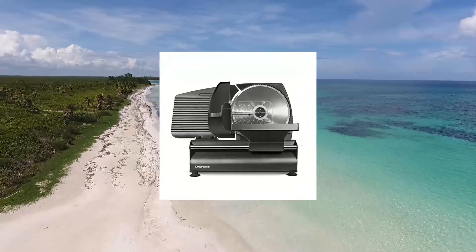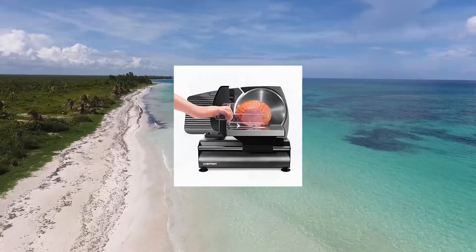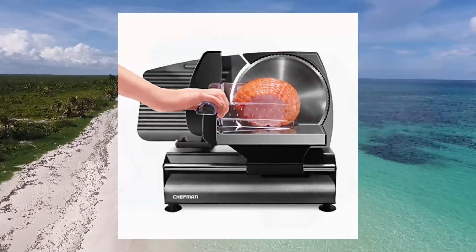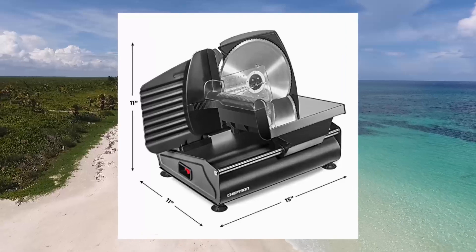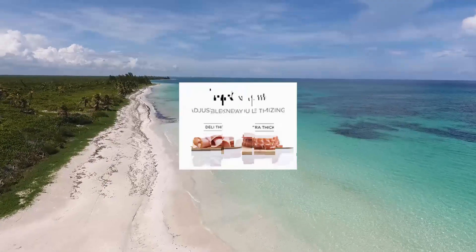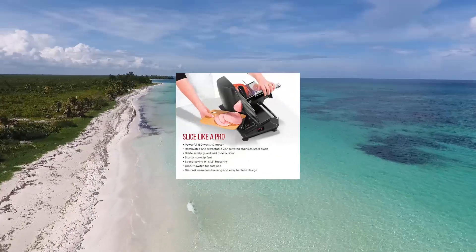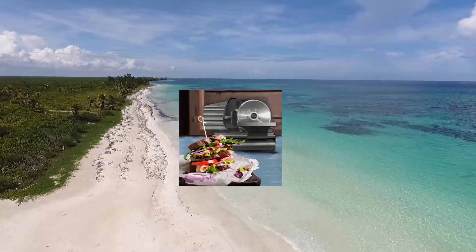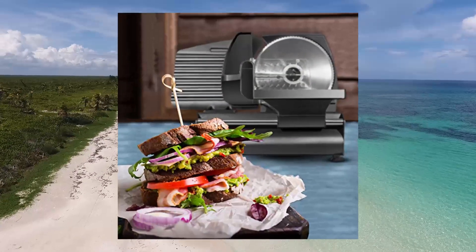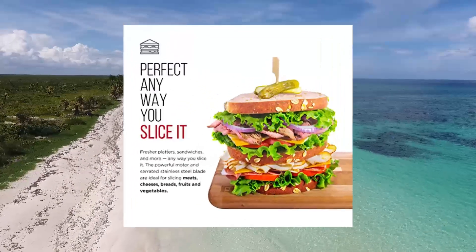Chefman Die-Cast Electric Meat Deli Slicer — a powerful machine with adjustable slice thickness. Slice your favorites: use your food cutter to easily slice deli-style ham, turkey, roast beef, dried meat, cheese, bread, fruit, and vegetables right in your own kitchen. The food slicer is equipped with an adjustable thickness dial for customizing slices just the way you like them.